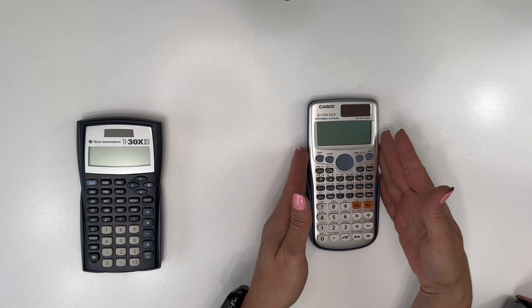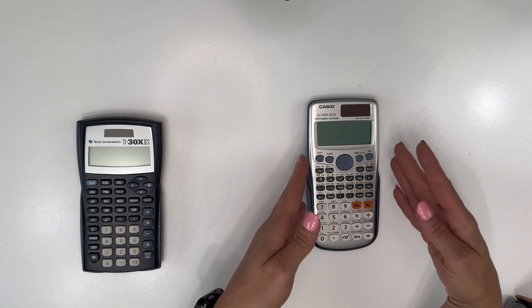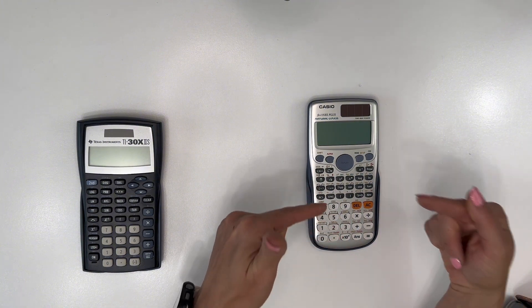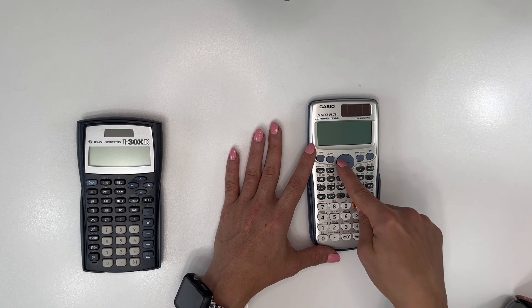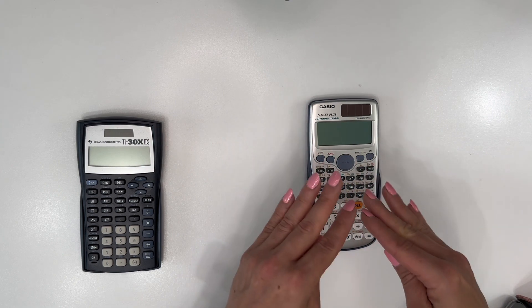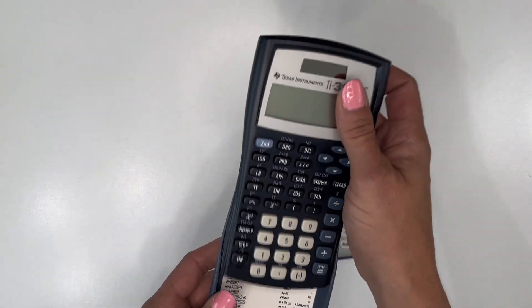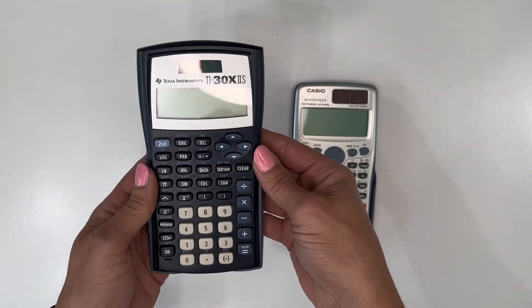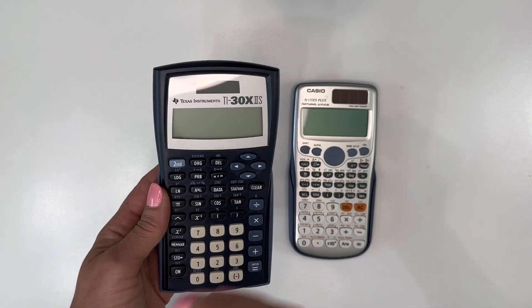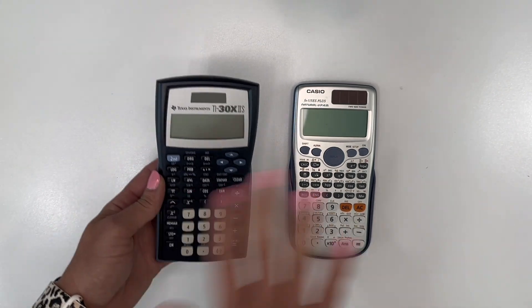This is actually version one of the Casio. I'm an engineer and I have the first version — the only difference between version one and version two is this row right here. On the newer version the buttons are separated in that section and a little more aligned, but otherwise it's exactly the same. I've had this one in my work bag for probably a decade and it's still going strong — great battery life, and both calculators have an auto-off feature.